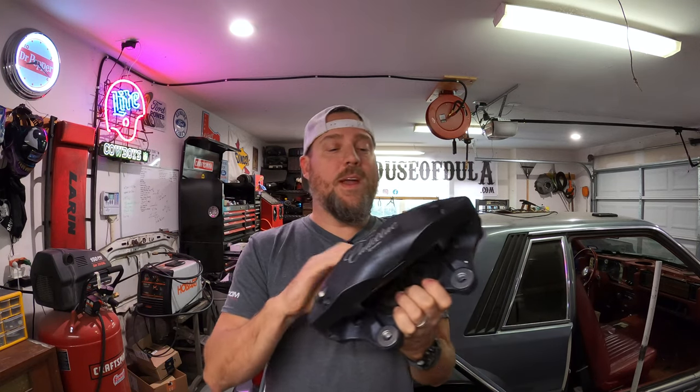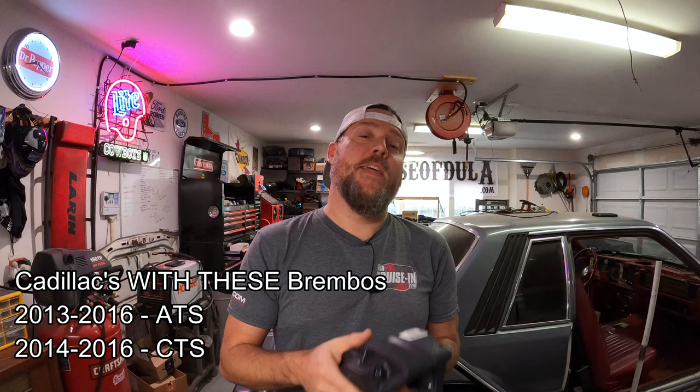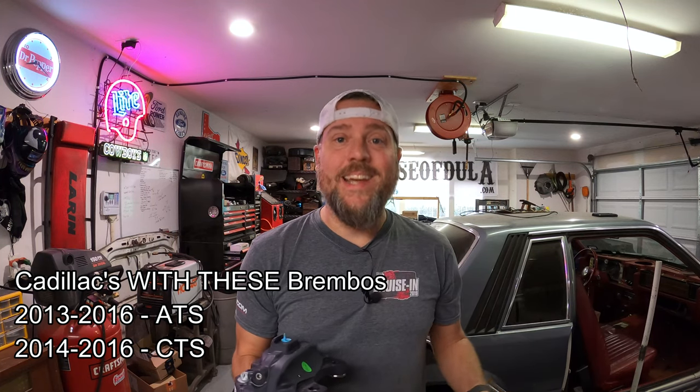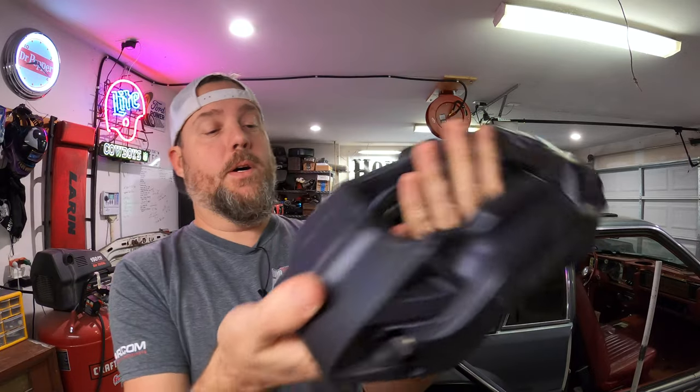Let's talk about these rotors. These are new Cadillac ATS and CTS rotors — the ATS was made from 2013 to 2016 and the CTS from 2014 to 2016. You can get these anywhere. These are new Brembo calipers, not rebuilt. It says Brembo right there on the logo, and we've also got the Brembo logo on the back.